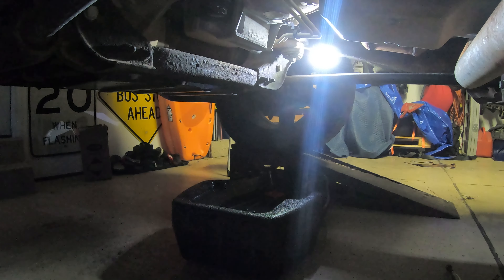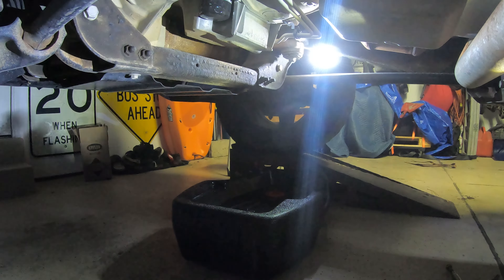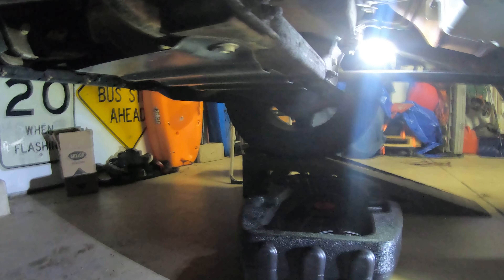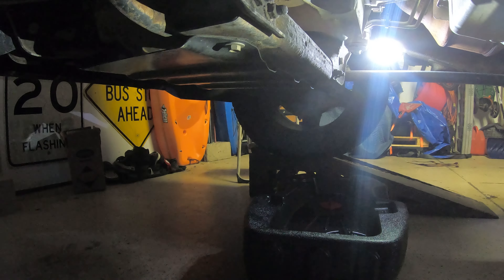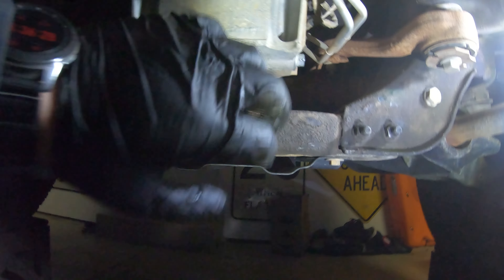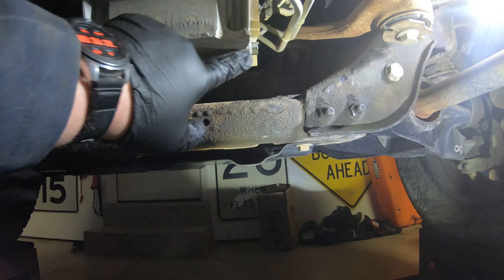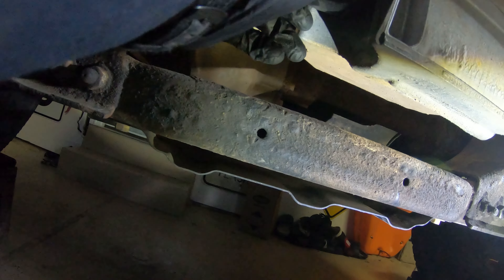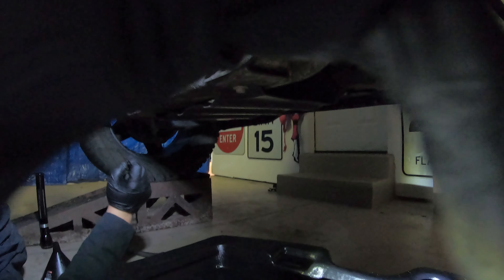We're in here — even though it's on the ramps, I still have to wait for it to cool down. Here's the engine oil drain plug, and we got the oil filter. I usually like Mobil One — pretty brand loyal. You can use whatever oil you like.